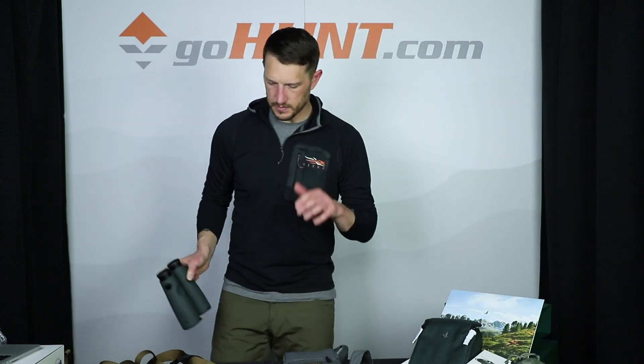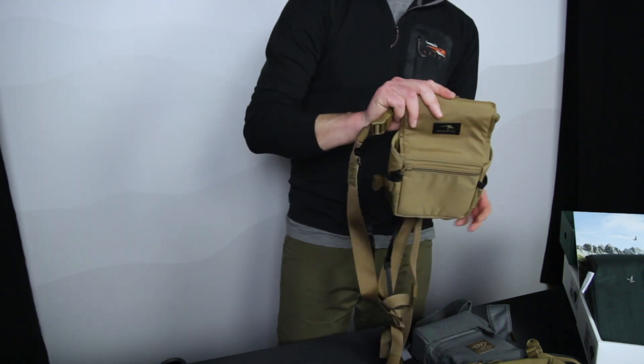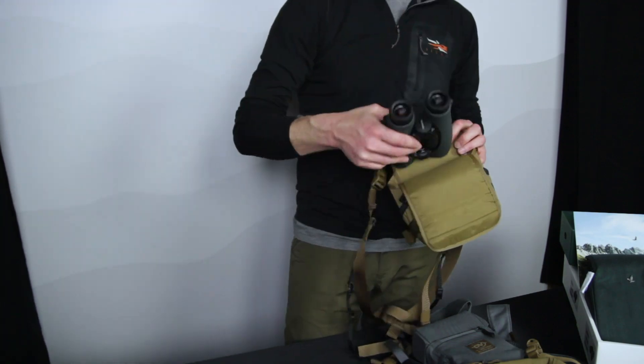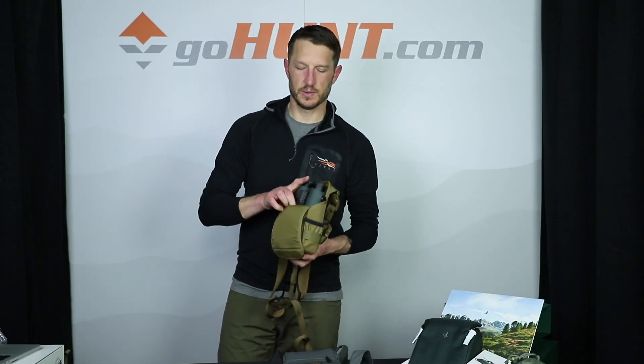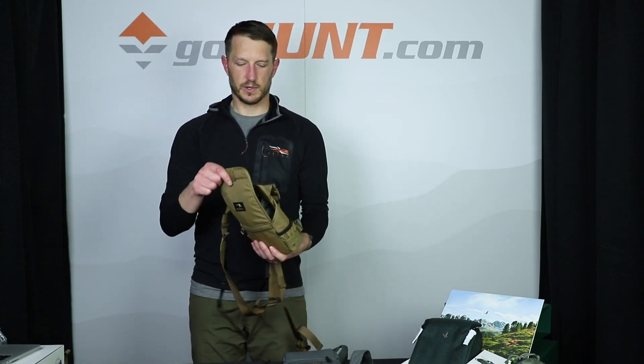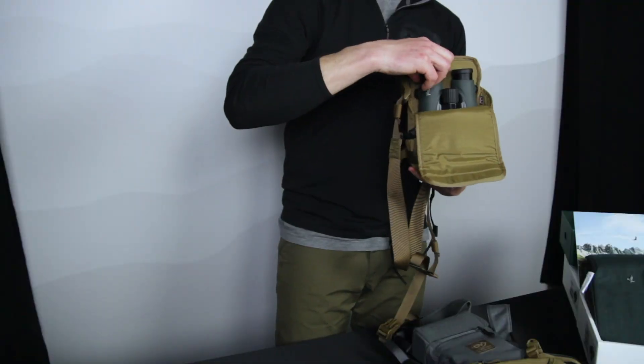Now let's talk about the Marsupial. This is a Marsupial size large harness. It's going to give you plenty of room if you like to run with your eye cups completely turned out. The size large gives you plenty of room to go up and over the top, with easy closure on those magnets on the back.